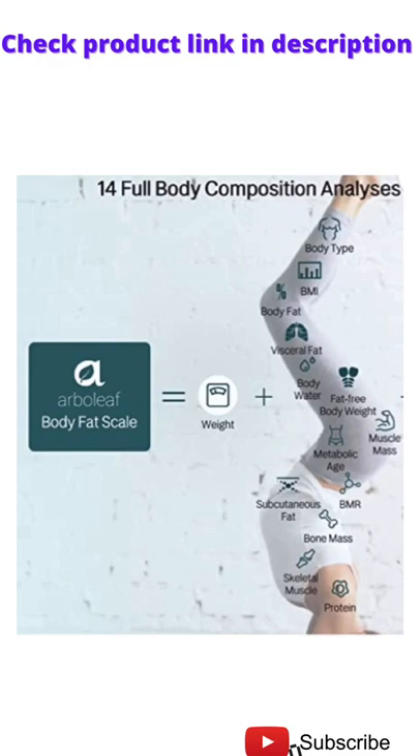Highly accurate and consistent weight measurement with full body composition: body weight, BMI, body fat percent, visceral fat, muscle mass, body water, bone mass, BMR, metabolic age, body type — a total of 14 key body composition analyses.